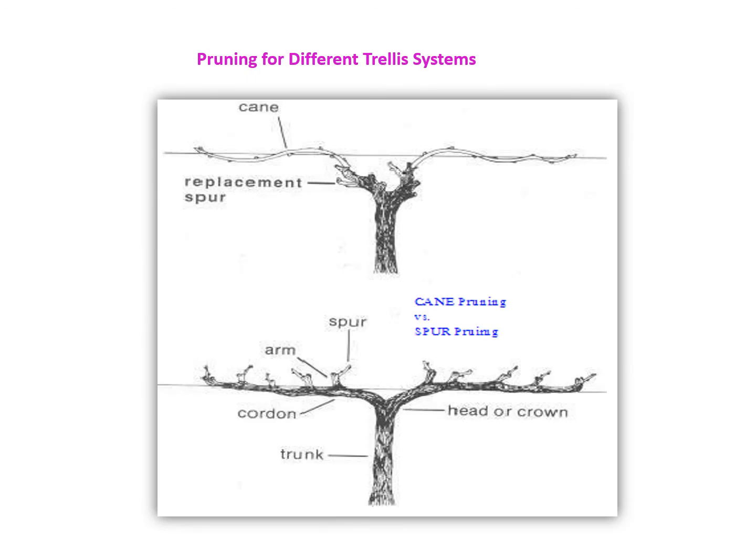These diagrams represent the types of pruning. In the first diagram, the April pruning practice is shown, which is considered a hard type of pruning in which only 0 to 2 buds are retained, facilitating vegetative growth on the cane. The second diagram represents October pruning, in which more buds — from 5 to 8 or 10 — are retained, facilitating a greater fruiting area on the vine.